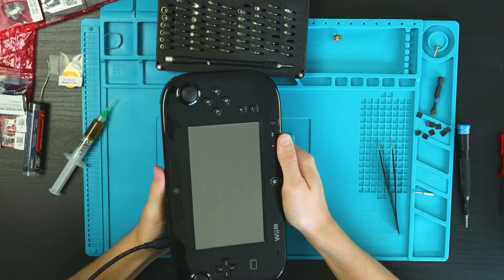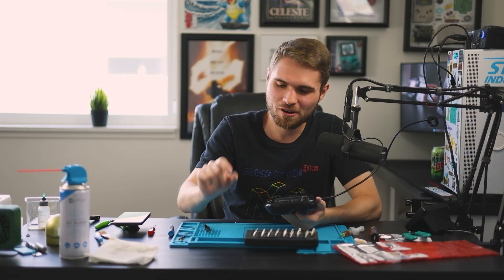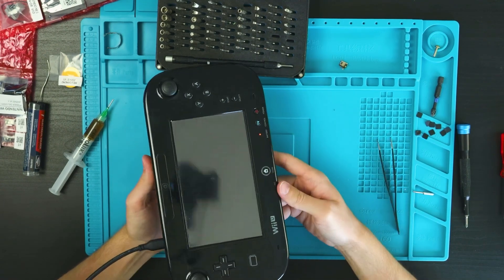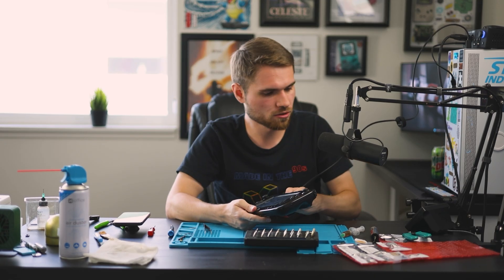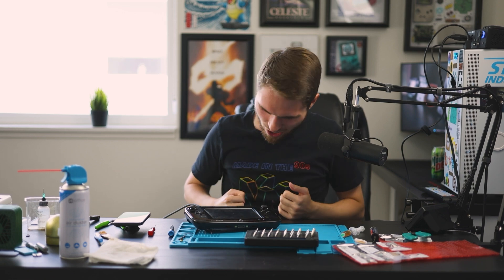Hallelujah! It's charging — like the lights coming on in Christmas Vacation. I don't know why this didn't work before, but I have USB-C'd my first thing in this series. I've done it with the SP and a couple DS Lites, but not the Wii U gamepad. To be thorough, I'm also trying a C-to-C cable with a fancy high-powered brick — and hallelujah, that works too!